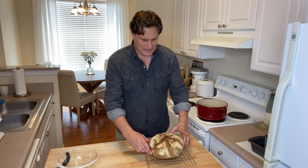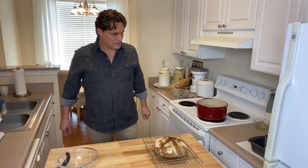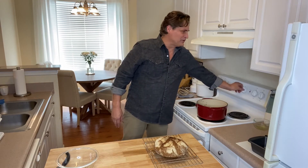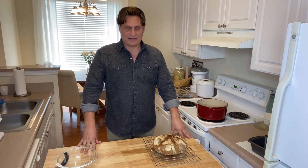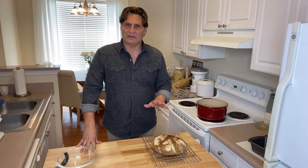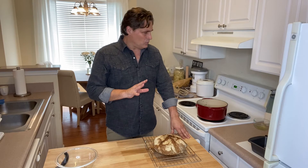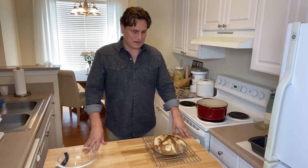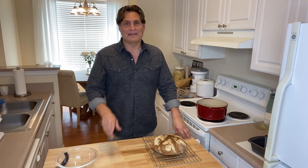It looks fantastic — a nice golden brown. I'm going to let that cool and we'll come back and cut into it. Always turn your oven off right when you're done so you don't forget. The bread cooked at 500°F the entire time — the main thing is to keep it really simple and easy. Take the lid off after 20 minutes, come back another 20 minutes later, and it looks just like that.